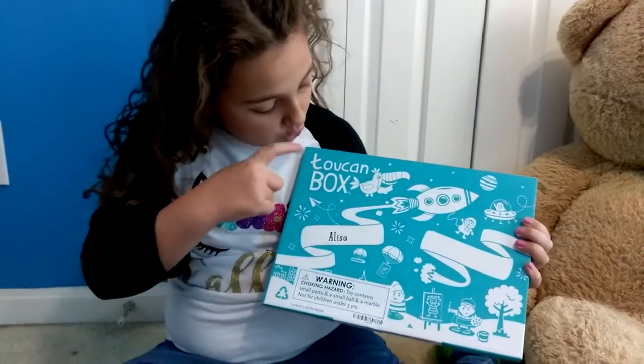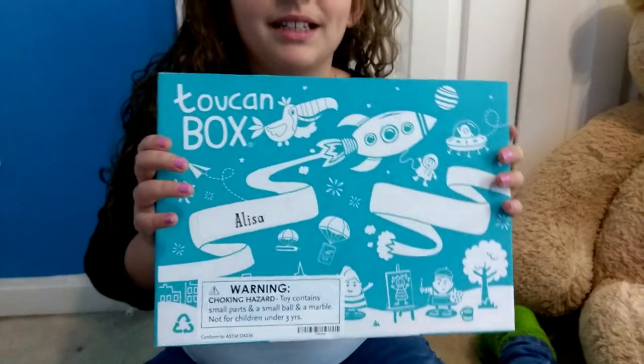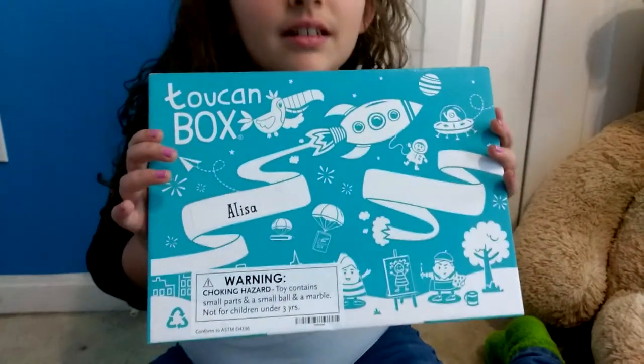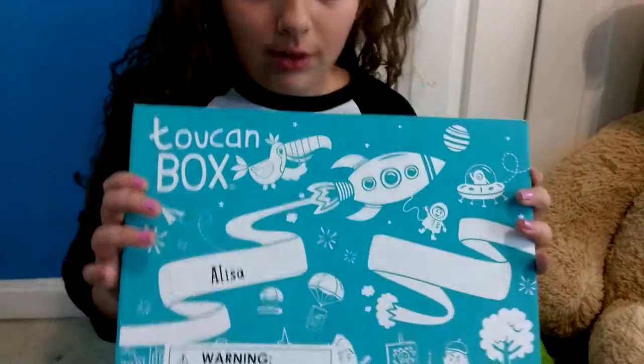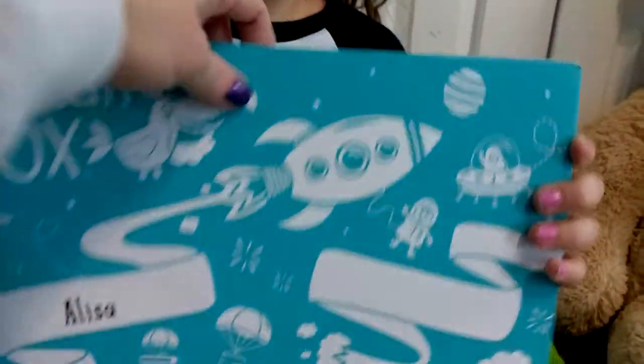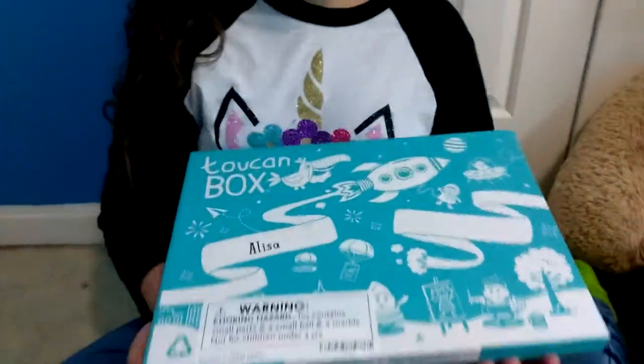We have the Toucan Box today. The Toucan Box is a subscription box from the UK. It is a DIY kit and it is usually for around six to eight year olds, but we're going to open it anyway and let's see what we have.